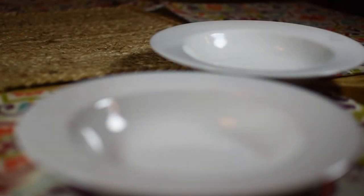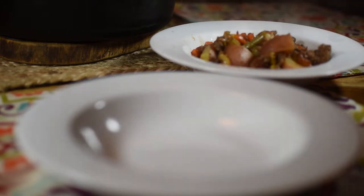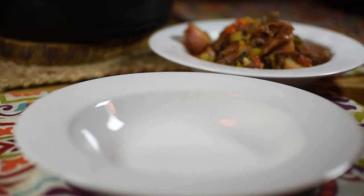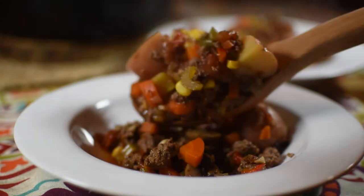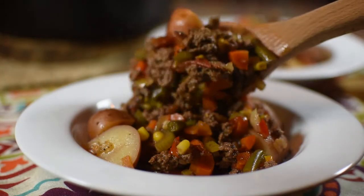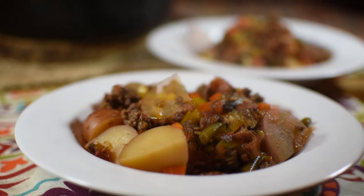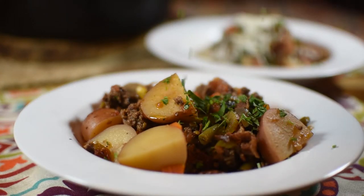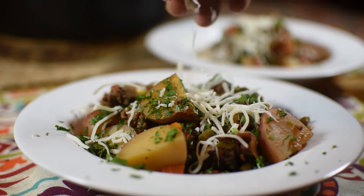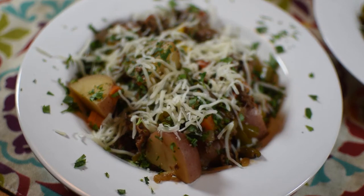Now we're going to serve it up. Top it off with some cheese and some parsley to bring it home. It looks good and it tastes good. Thank you for watching — I hope you enjoyed this recipe.